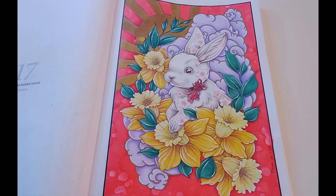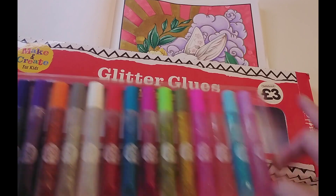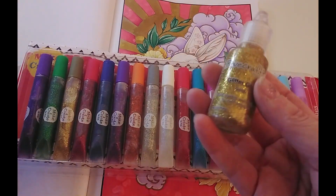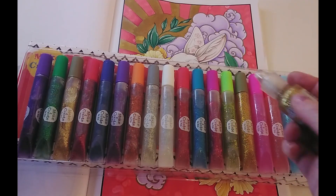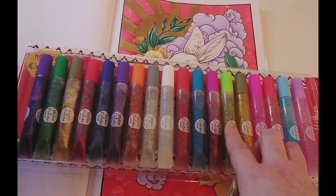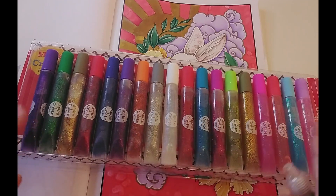I also have, on the more budget end of the scale, these glitter glues — more of a kids' brand. These are from The Works and there's a nice wide variety of colors. The main difference is that the Dovecraft ones are a lot more concentrated, more sparkly, and thicker, so you can actually make lines with them. These ones are not as thick so you can't really make lines, but they still give a nice shimmer. I will use a couple just to show you the difference.